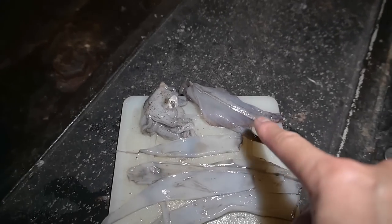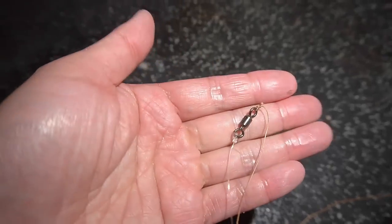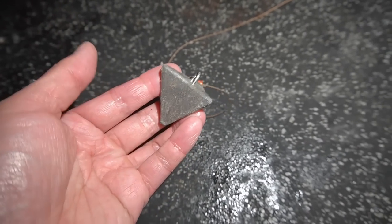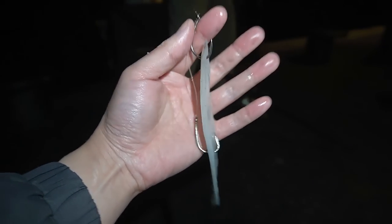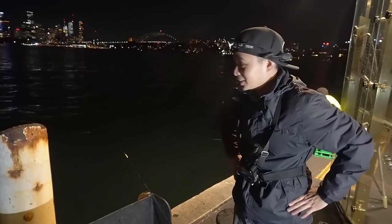Cut a bunch of strips out of the mantle, kept the two wings and the head. A strip is going onto this rig here. Tonight I'm going with two hooks — about 80 centimeters of leader to a swivel onto the braid, which goes to a bead and then to a star sinker held on by an easy rig. It's pretty heavy tonight in the strong current — 110 grams. The squid strip is hanging nice and straight, looking great. Sent those baits out.